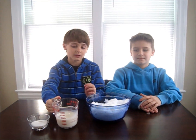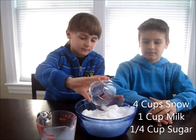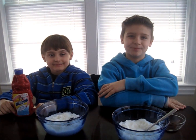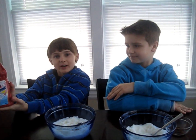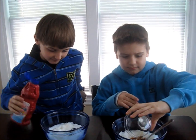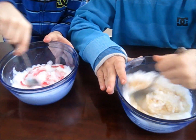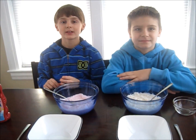Next, add one cup of milk, then stir. We split our mixture into two, and now it's time to add the flavoring. I'm going to add a half a teaspoon of vanilla, and I'm going to add some strawberry Nesquik. Now pour it into a bowl and eat it.